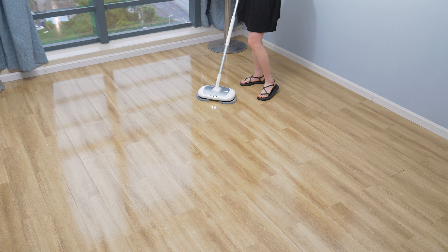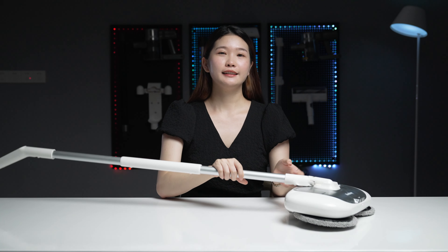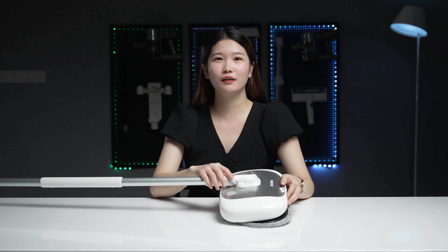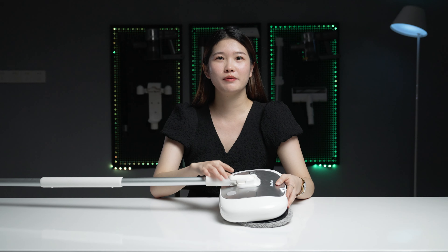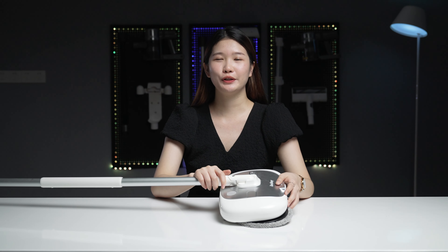The Redkey M1 Lite is really efficient in cleaning and is also super affordable. If you are interested, pay more attention to our channel — we will bring more attractive new products to all of you. See you next time.